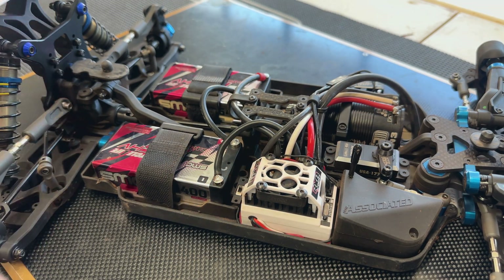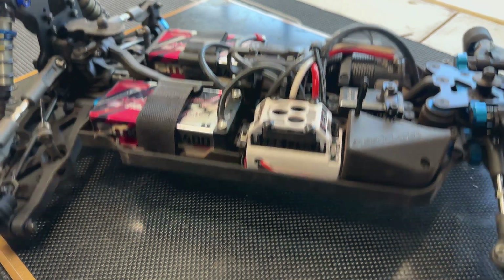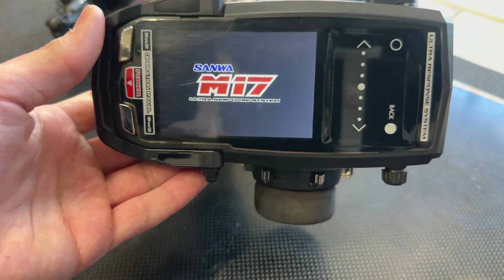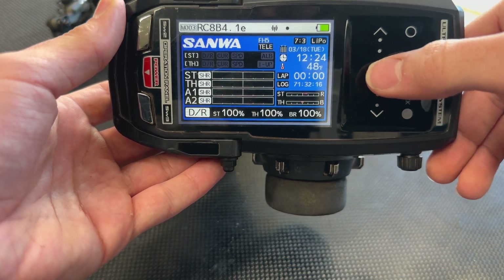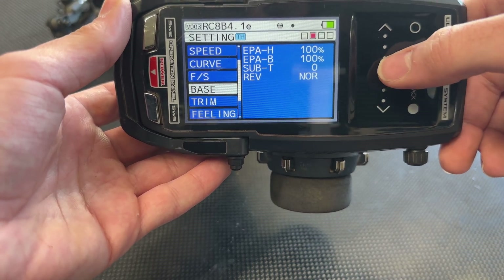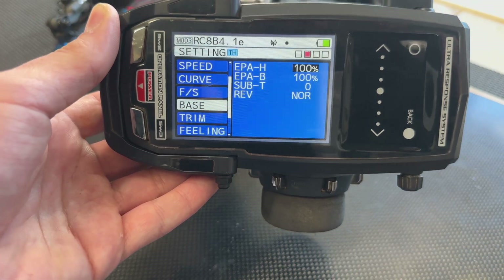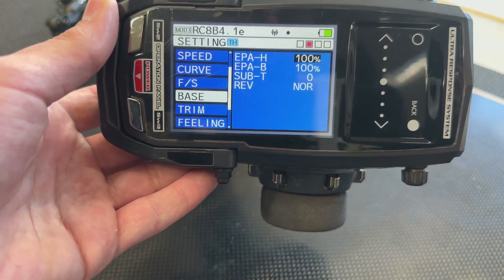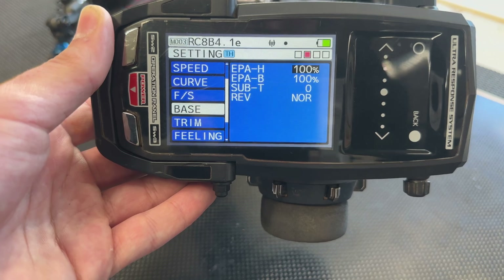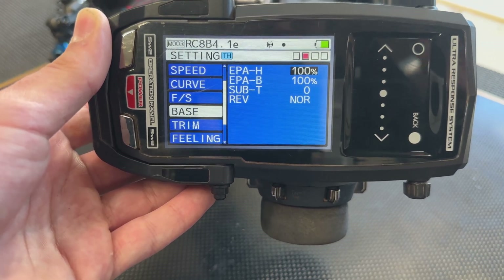Here we are with the Tekken speed control and our batteries plugged in. Before we power the car on, we're going to jump into the radio first. I'm powering up my Sanwa radio — your interface might be slightly different but the process is the same. To get to my endpoint adjustment, I go to Setting, then down to Base, and you can see we are set to 100% and 100%. It is exceptionally important that your endpoints are set properly before you do the calibration — 100% throttle and 100% brake — so everything is even and smooth.